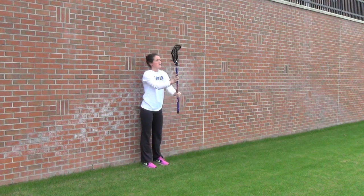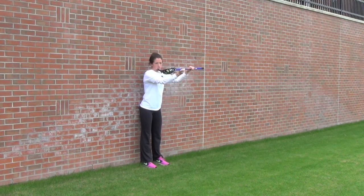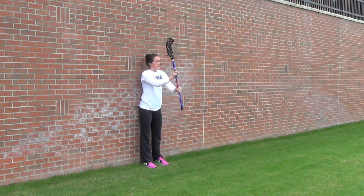Do a couple of these — you can hold it for a second — and then when you go to throw, you're going to snap your wrist.